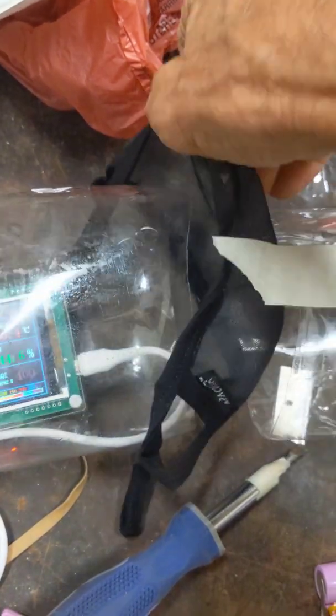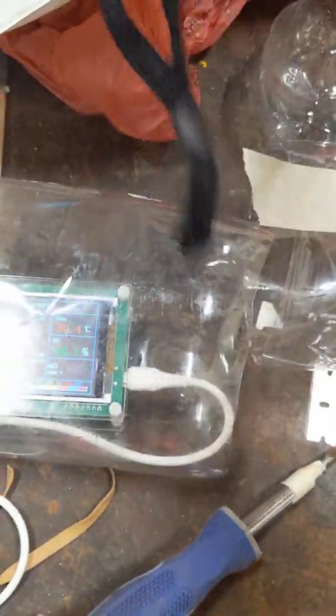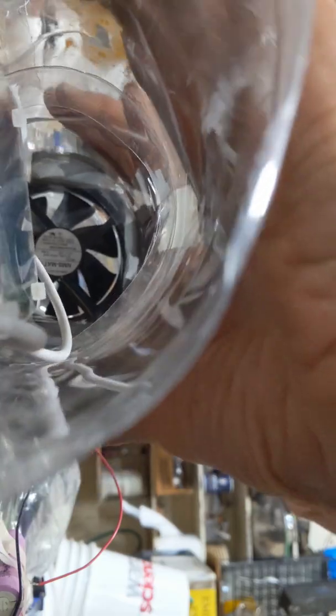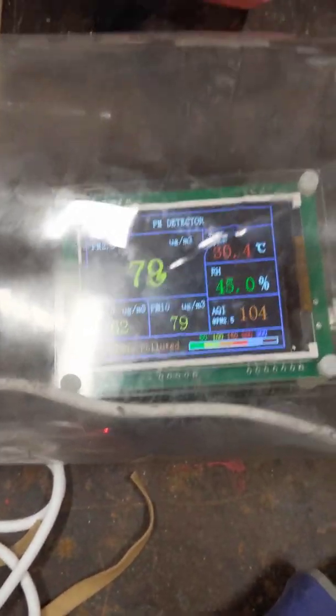Taking off the tape and pulling out the mask. It's maskless at this point. Of course it lets some fresh air in there and it may take a while for the smoke to come through. This is not a professional organization.